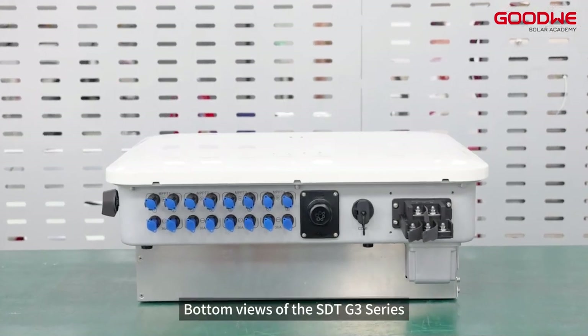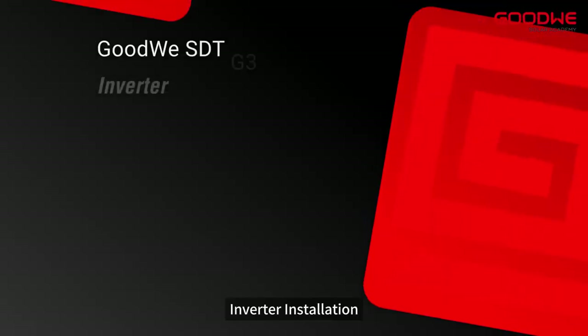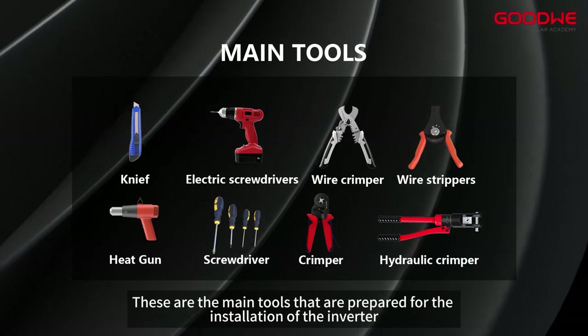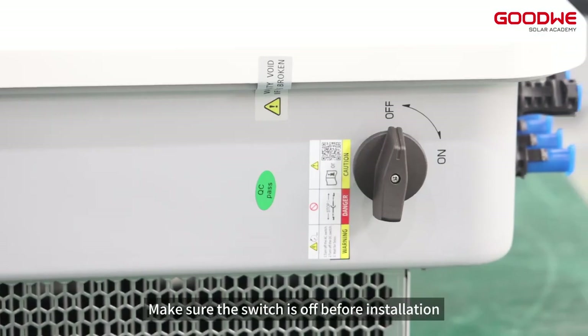Bottom views of the SDT G3 series — multiple ports are provided for multiple MPPTs and communication methods. These are the main tools to be prepared for the installation of the inverter. Make sure the switch is off before installation.